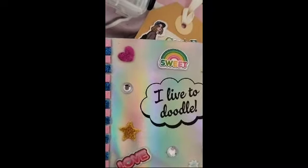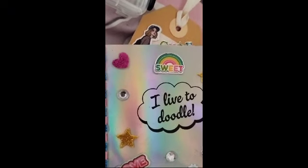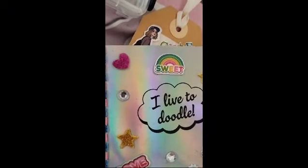Welcome back to Izzy Snips. Today we're going to be doing some collage journaling. What you're going to do is decide what theme you want.